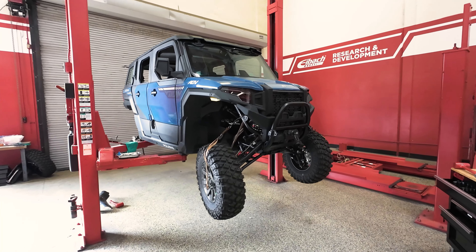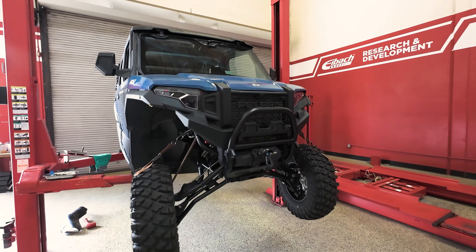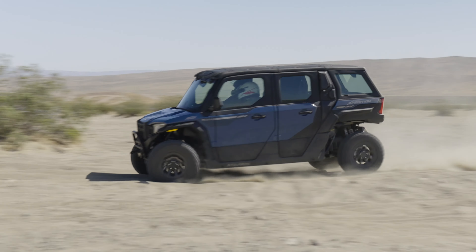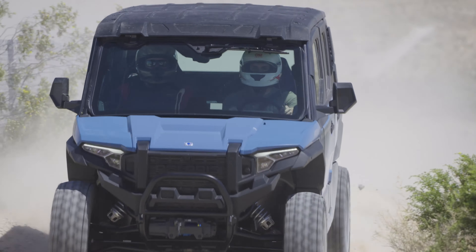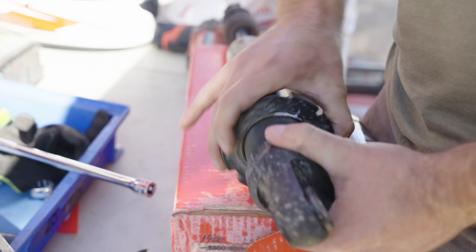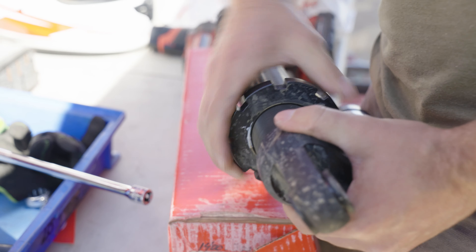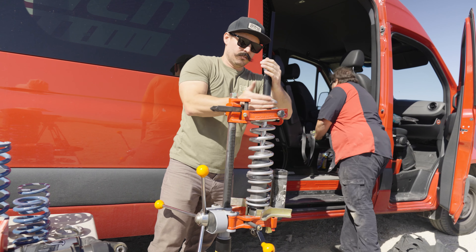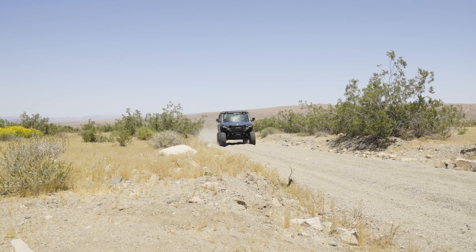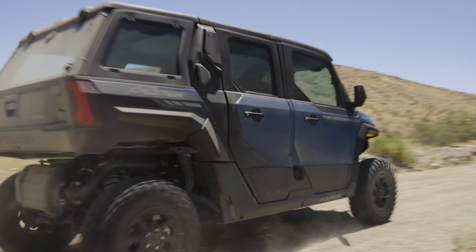Up next, we took out the Polaris Expedition for some R&D testing. Now, I love this machine — it's got full doors, a fully enclosed cabin, AC, just a ton of creature comforts. Now, like the rest of the UTVs, we'll have various stages depending on your build. So for example, if it's a mellow setup you'll want to go with a stage one, or you can go all the way up to a stage four if there's a ton of weight bolted on there. Be sure to sign up for our newsletter to get the most up-to-date info on all the stages of the Polaris Expedition.